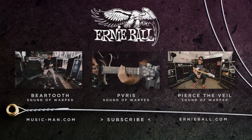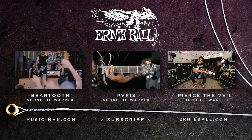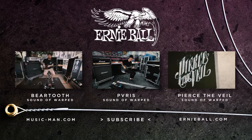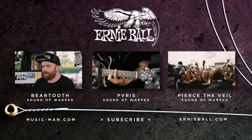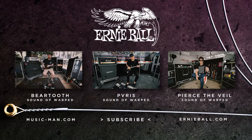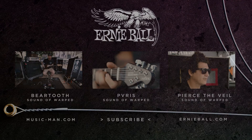This is Taylor from Beartooth and you're watching The Sound of Warped. New Found Glory is one of my favorite bands — they write really simple guitar stuff but it's really catchy and memorable. I love Metallica. James Hetfield is one of my favorite guitar players of all time.